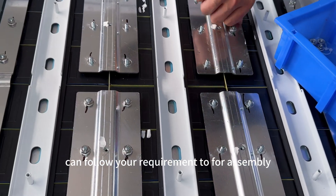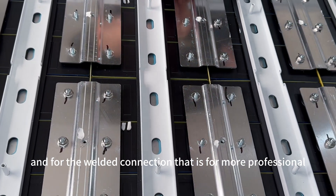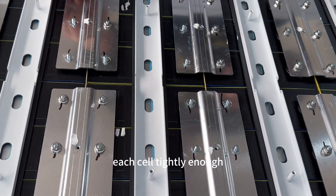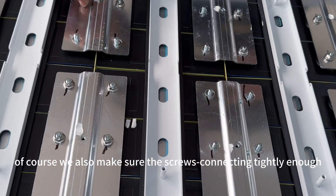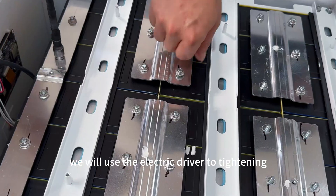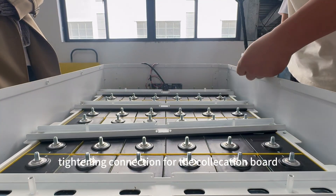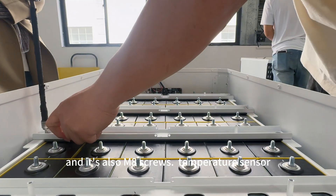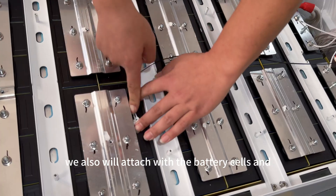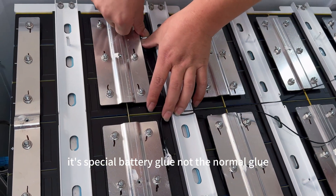We can follow your requirement for accessibility. Screw connections are better for after-sales service, while welded connections are more professional — make sure each cell is tight enough. We also make sure the screw connections are tight enough, using an electric driver to tighten them. Tightening the wire collection board with an electric driver — it's also an M8 screw. Temperature sensors are also attached to the battery cells, all fixed with special battery glue, not normal glue.